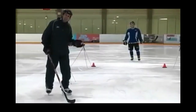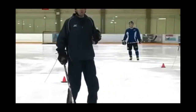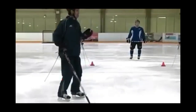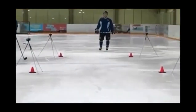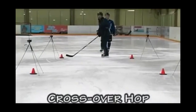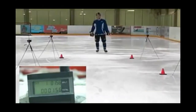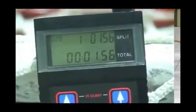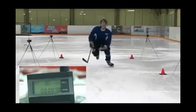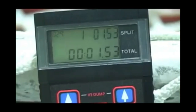We want to prove objectively that the normal push and go is faster. The first one we're going to do is the crossover hop — starting here and crossing over, then a little bit of a run. My time was 1.56. Nolan's time was 1.53.